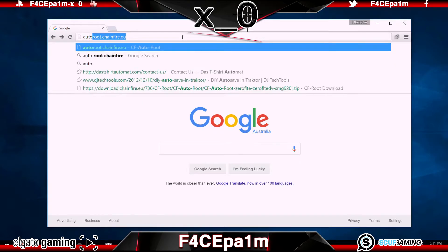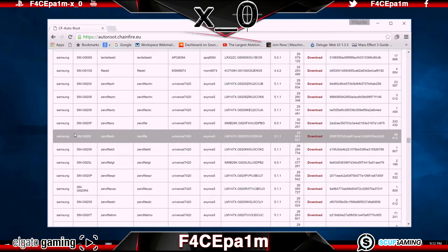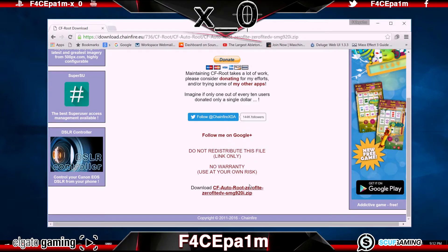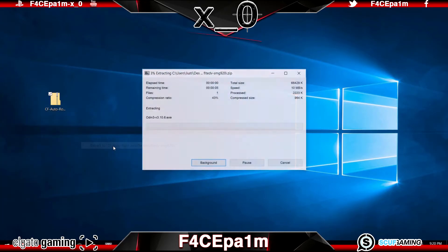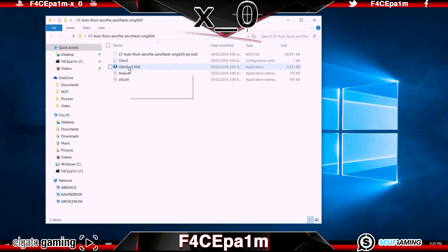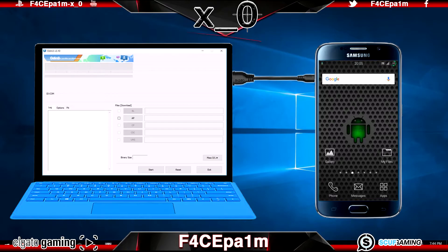Head on over to autoroot.chainfire.eu and scroll down to find the model number of your phone that we noted down earlier in the About Phone menu. Click the download button to the right, and at the bottom of the page that loads up, click the file name where it says download and save that file to your desktop. Head to your desktop and right-click that package and extract it. In that folder will be the other piece of software you need called Odin. Right-click on the odin.exe file and choose Run as Administrator. Now pick up your Android device and plug it into your PC via a USB cable.